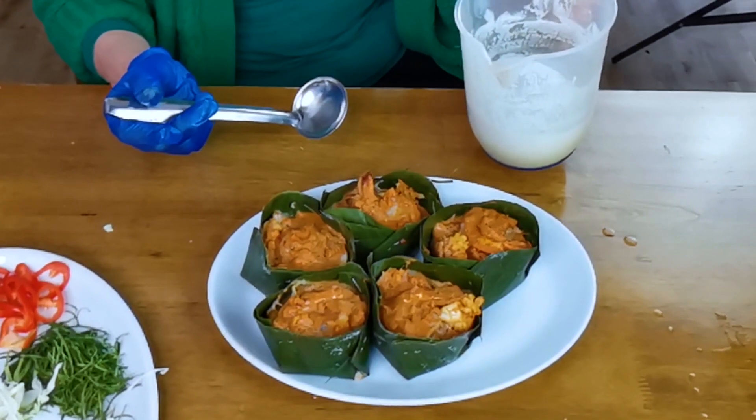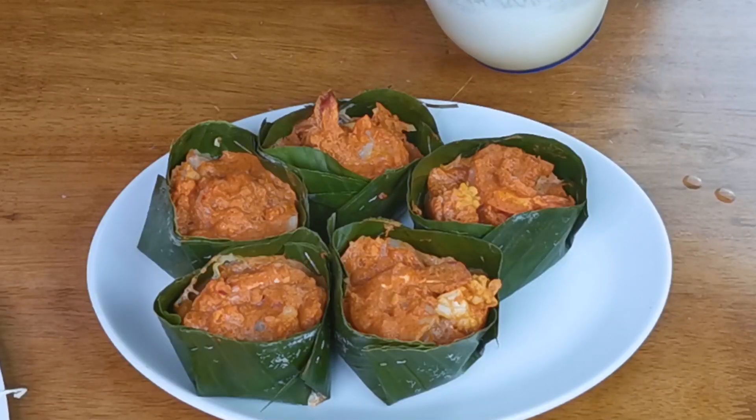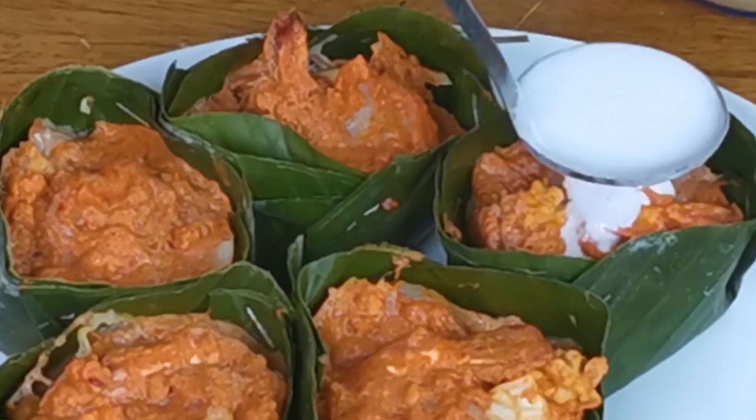Then last, we do the decoration. We put the coconut milk on top.